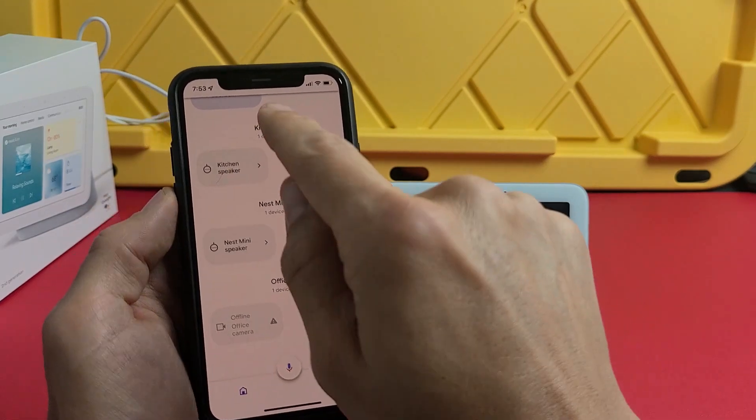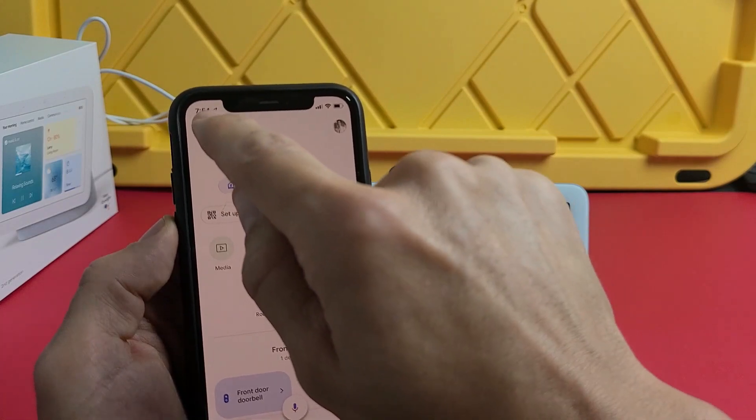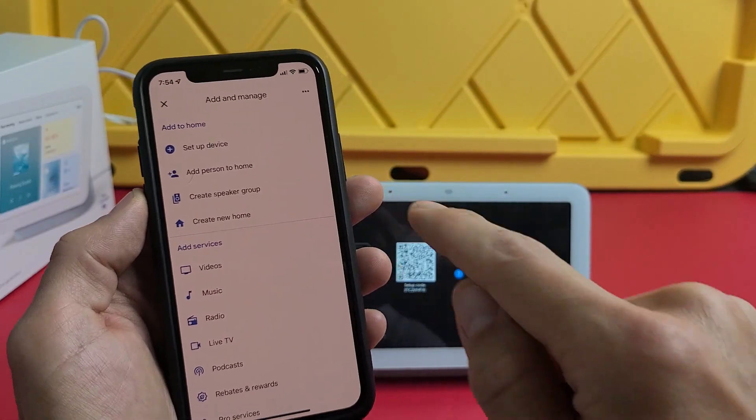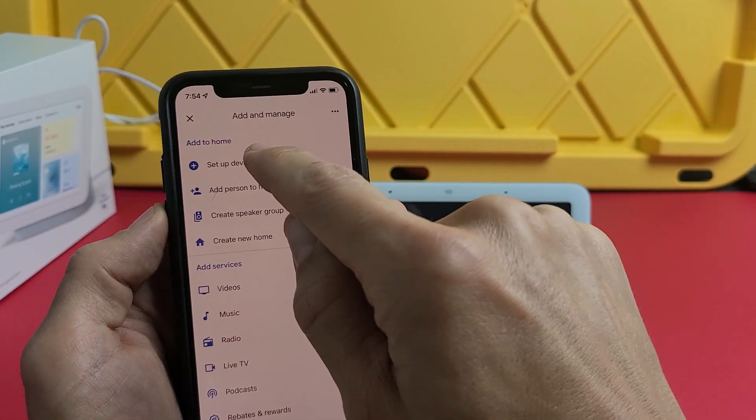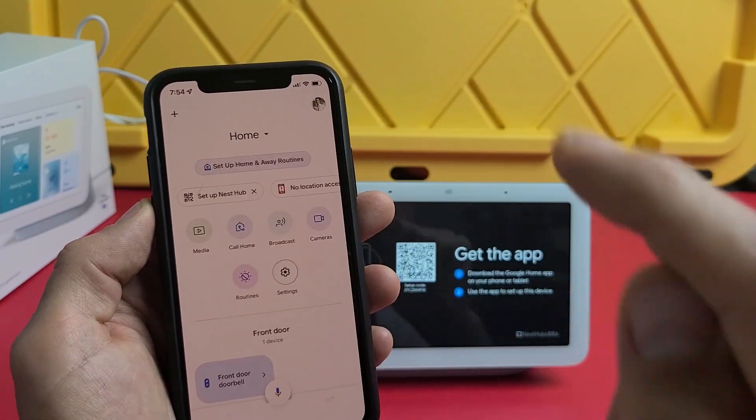To set this up, tap the plus sign on the right-hand side, then tap on 'Set up device' at the top, and from there tap on 'New devices.'